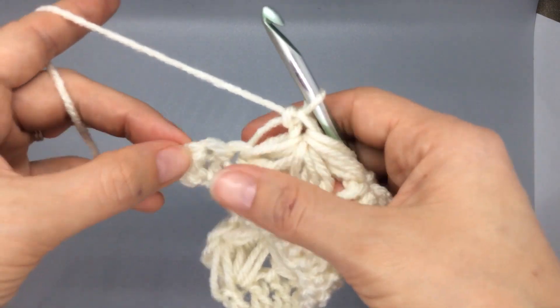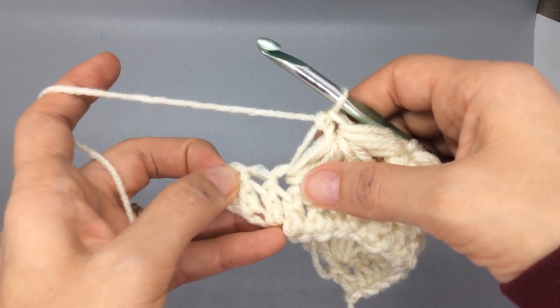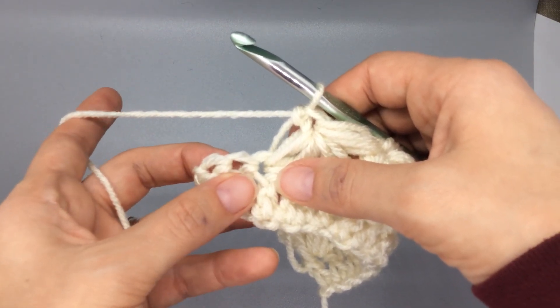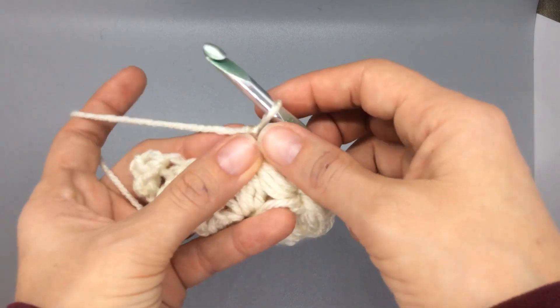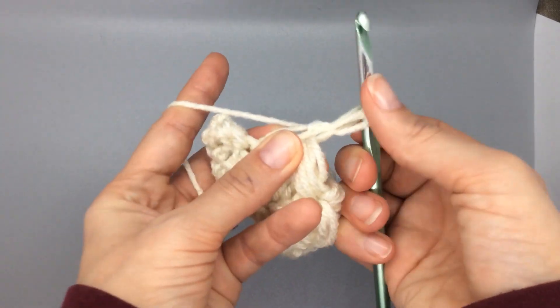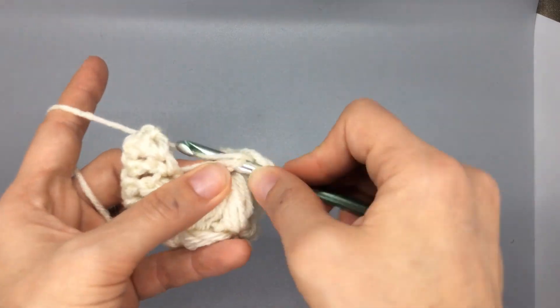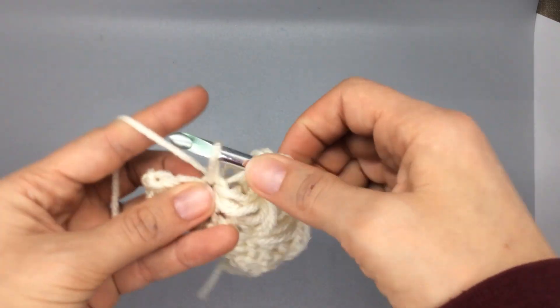Here's simulating the end of the row in the sweater pattern. As I was mentioning, we can't skip two and insert into the third — that's okay for the very last stitch. You are just going to continue your three points.